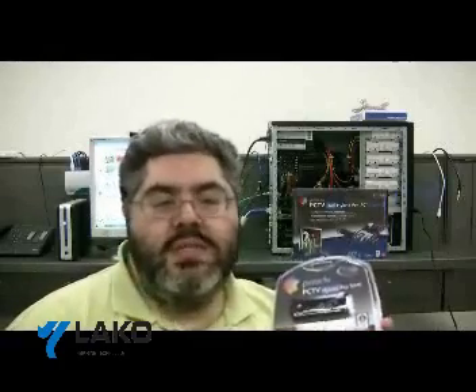They have single tuner models and they also have dual tuner models, and what they call hybrid models, which means that you can get digital and analog signals from the one unit. For today's installation, I'll be using Pinnacle's PCTV Hybrid Pro Stick.